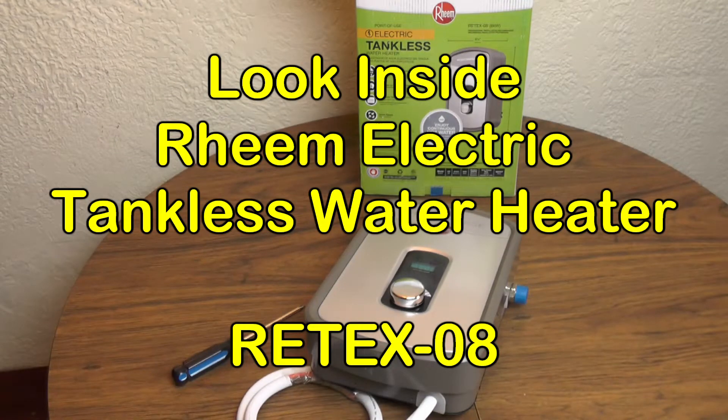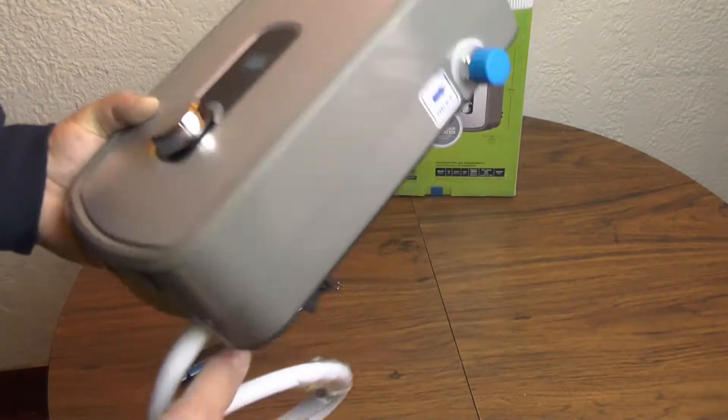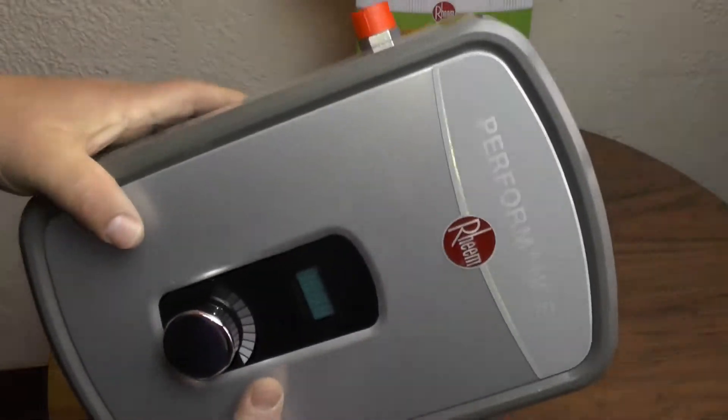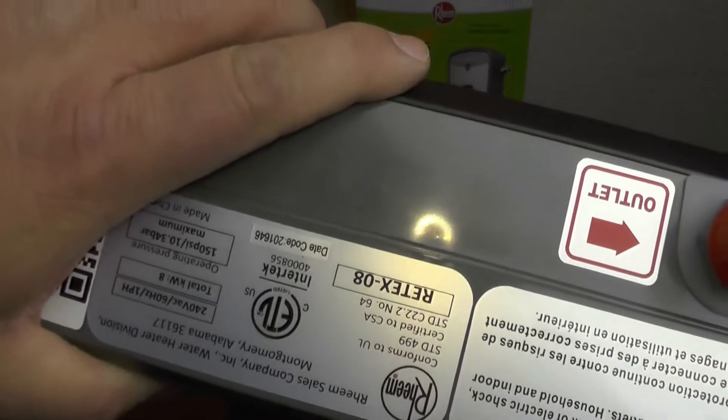Hi everybody. This is a Reem Performance electric tankless water heater and we're going to open it up and take a look at what's inside. This one here is the RE TEX08, the eight kilowatt model.